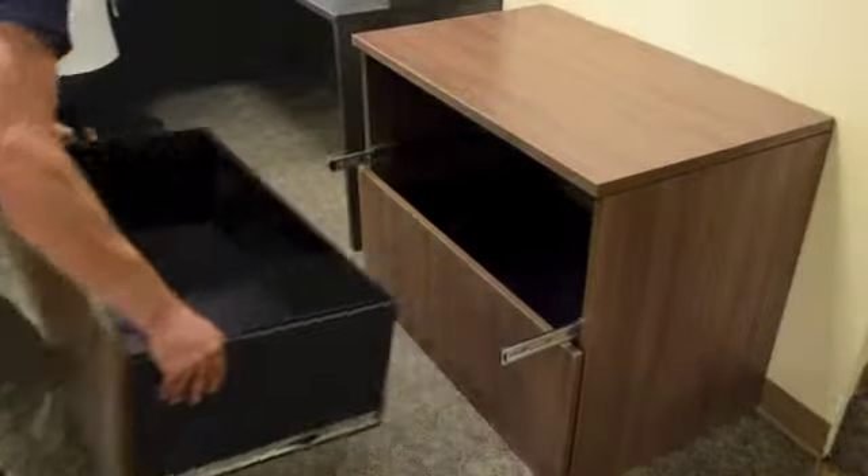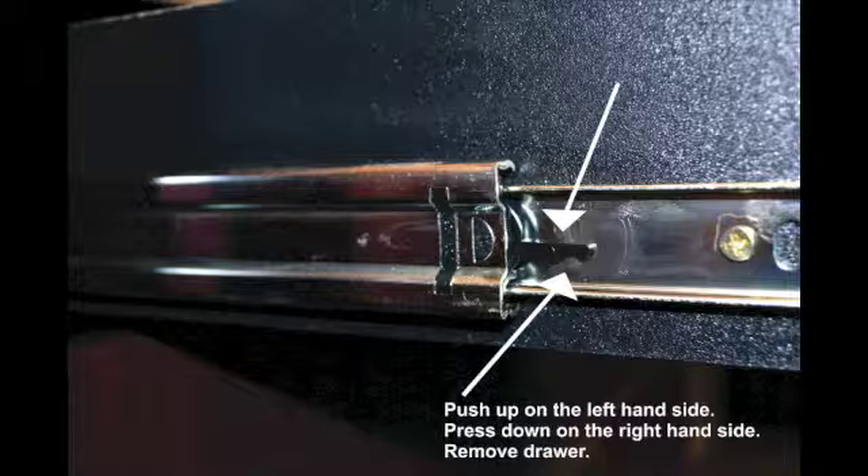Next, turn the unit to the upright position and remove the top drawer. To remove the drawer, you will simultaneously push up on the left hand side lever of the glide, press down on the right hand side and slide the drawer out.